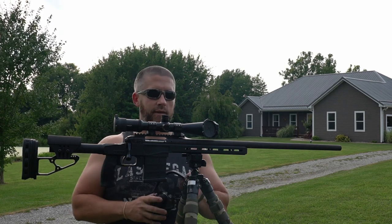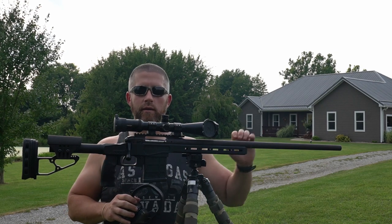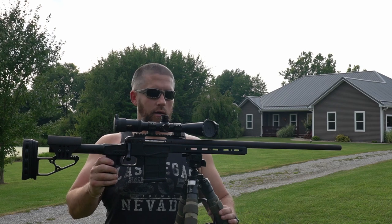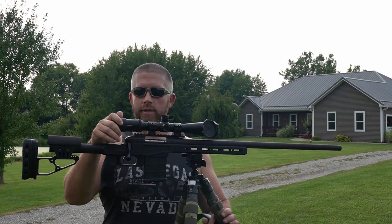I'm just going to do a quick run-through on what this setup is. This right here is actually the old bolt action and barrel assembly that I used in F-class competitions when I got out of the military. I shot several competitions at Camp Atterbury out to 1,200 yards with .308 in those F-class competitions.